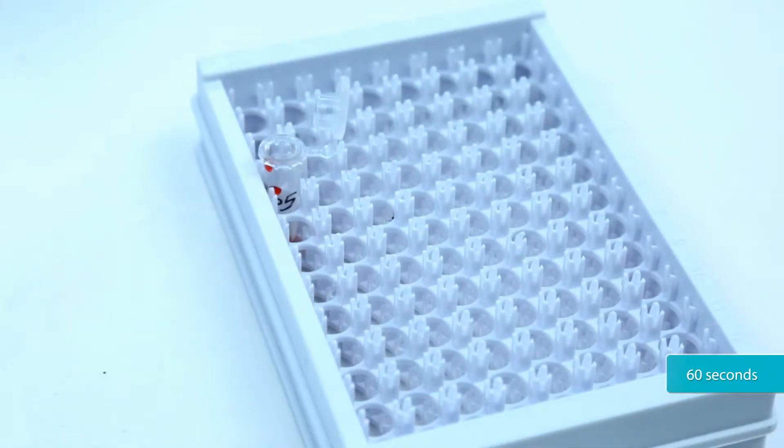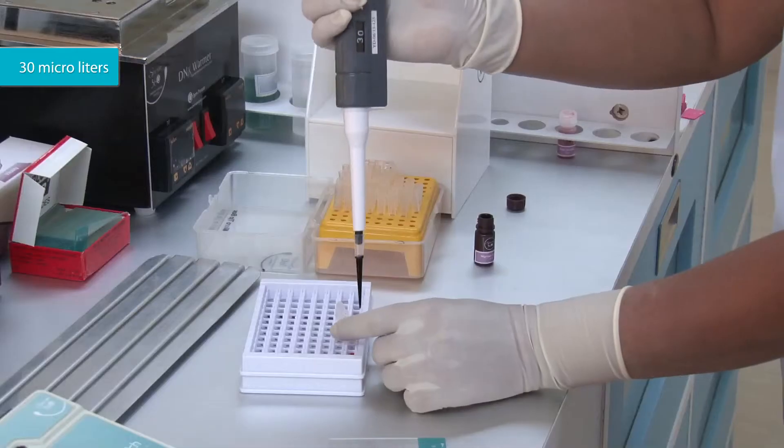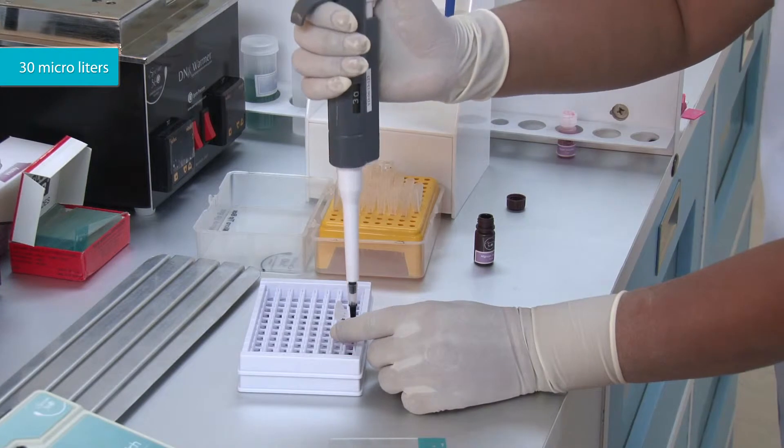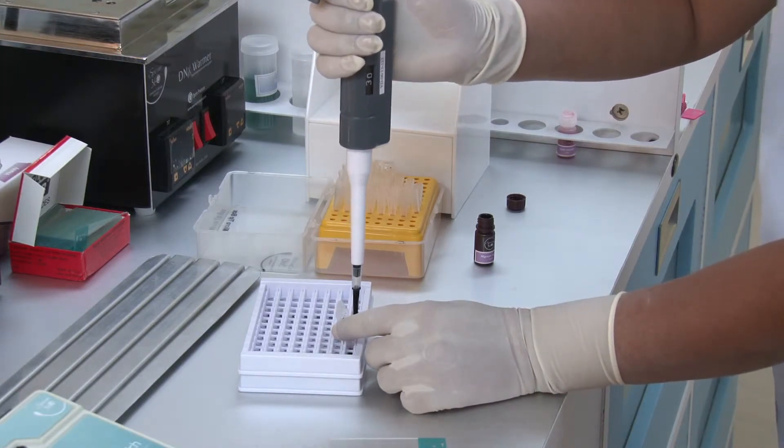Wait for 60 seconds. Then add 30 microliters of nigrosin dye to the microtube. Mix the dye and semen using a pipette tip.